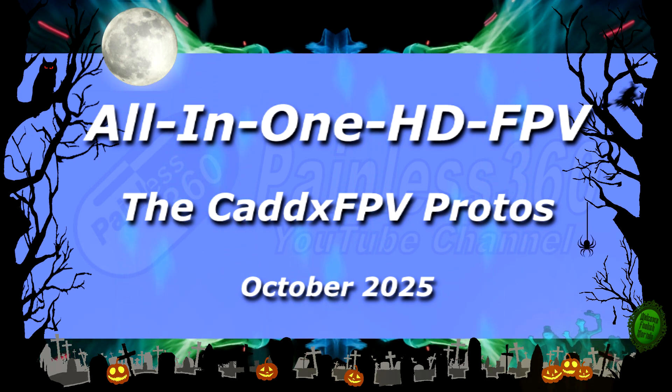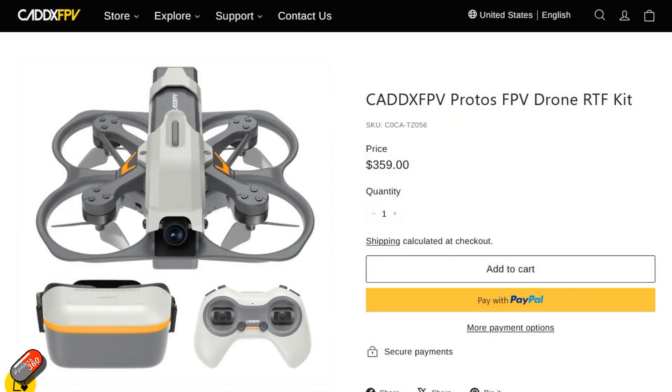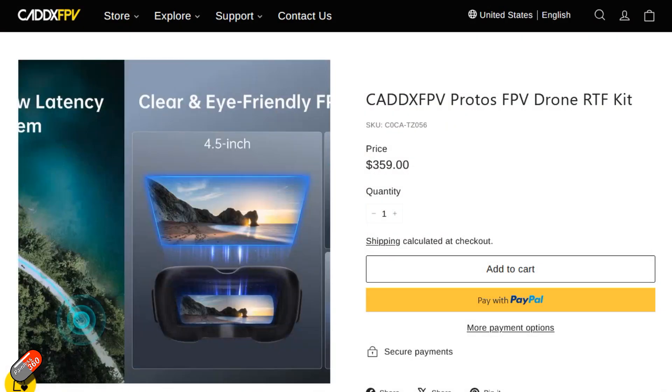Hello and welcome to the video. This is the first look at something that's just been released from CaddxFPV and the Walksnail guys. This is the new Protoss system. I'm going to go through all of the contents in here. This is kind of an all-in-one, really aimed at those people who want to get into the hobby and who want everything in one box.